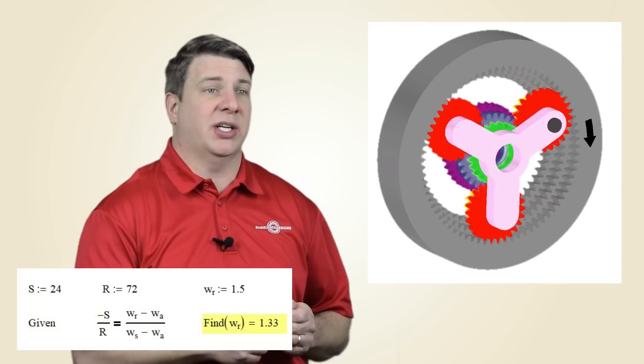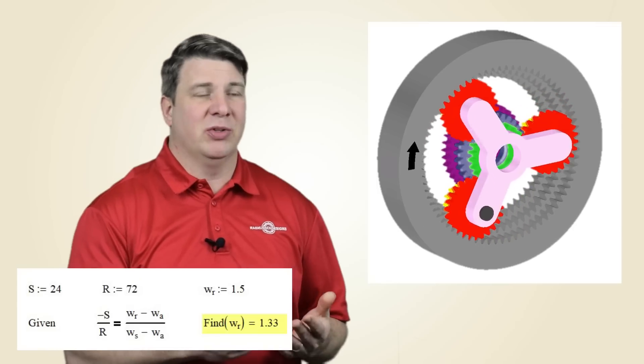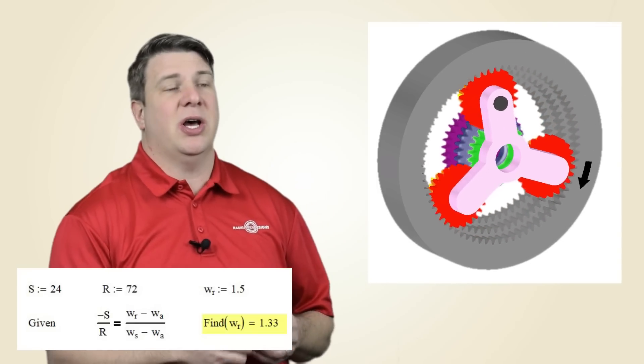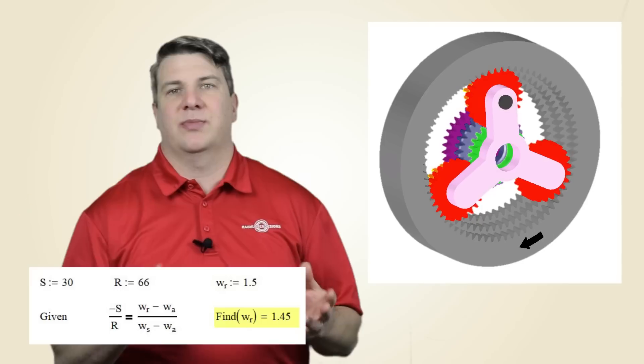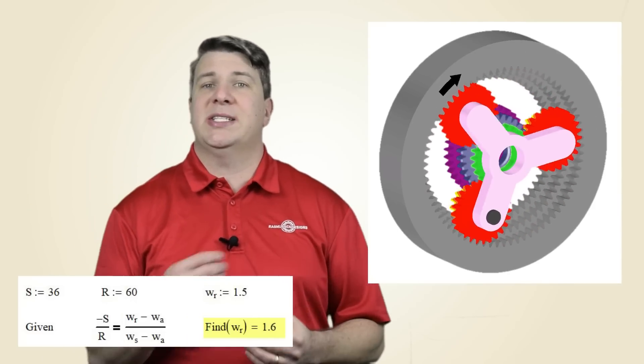That's a really cool idea. So let's talk about our system here — we're inputting on the carriage arm and outputting on the ring gear. With the smallest sun locked, inputting one revolution in the carriage gives us 1.33 revolutions on the ring. If we back drive this, driving the ring as the power input and the carriage as the output, we get the inverse: 1.33 input revolutions to 1 output revolution. When we lock the second sun we get a 1 to 1.45 output, and when we lock the third one we get a 1 to 1.6 output.